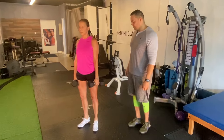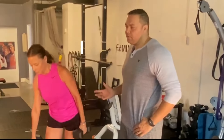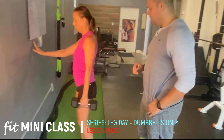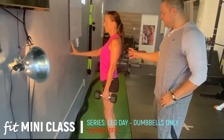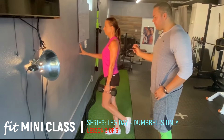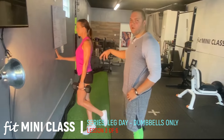Another way to advance this exercise is to do a single leg variation. Go over to the wall carrying one dumbbell, up on one leg, doing the same thing — going all the way up to the top. This is going to put more weight on that calf.